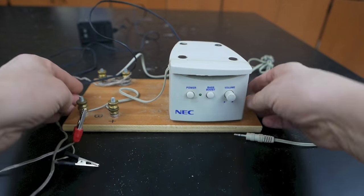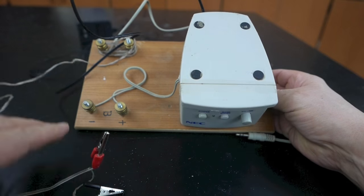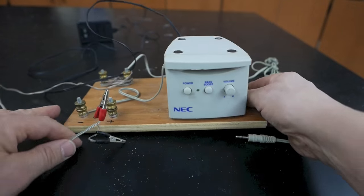It has an input jack, two output jacks — a left speaker and a right speaker — and a long wire with alligator clips attached to it.